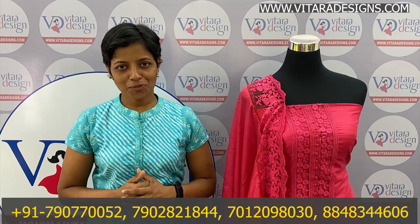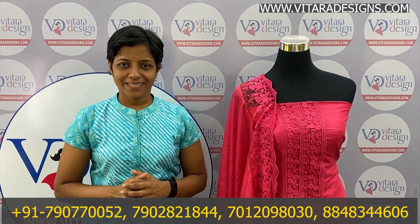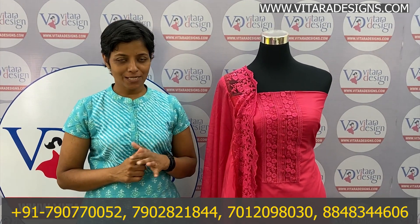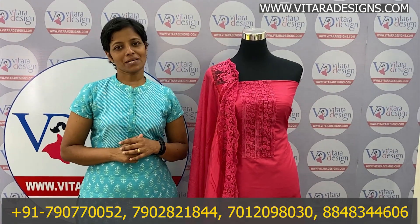Hello everyone, welcome to the new episode of Wittarer Descent Pudhir. Welcome to our special edition of Wittarer Collections. We are going to go to our collections.